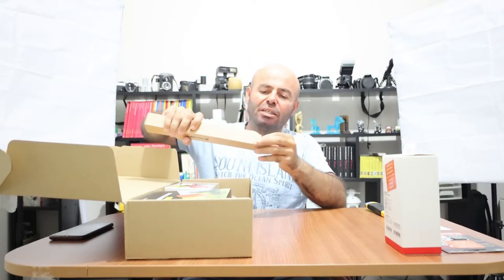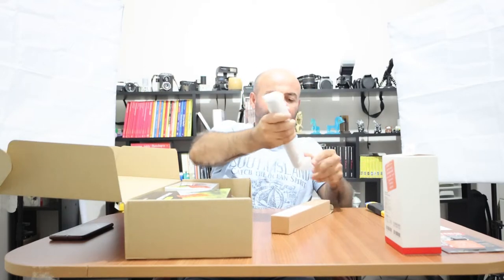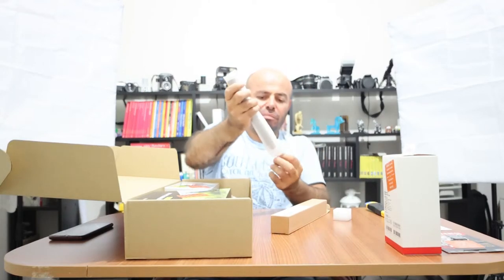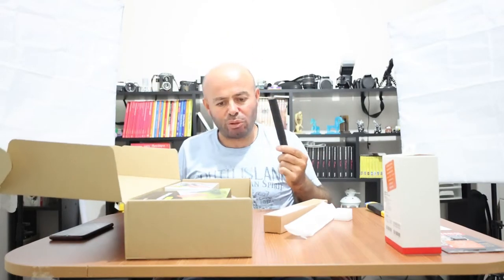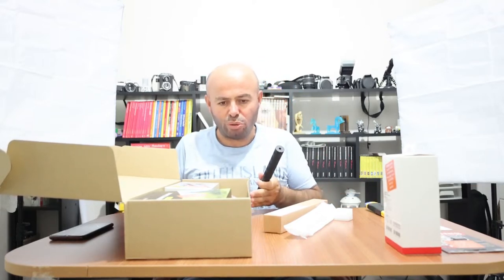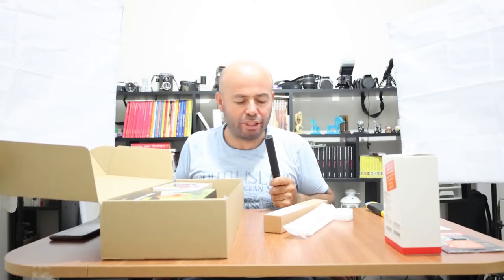Ürün yazılımı sadece kendi aksesörlerinde tam uyumlu çalışıyor. Bu arada paketleme gayet güzel ve başarılı. Patipatı olsun, kutu içeriği olsun, gayet güzel ve özenli bir şekilde göndermişler. Özellikle gönderici firmaya teşekkür ederim.